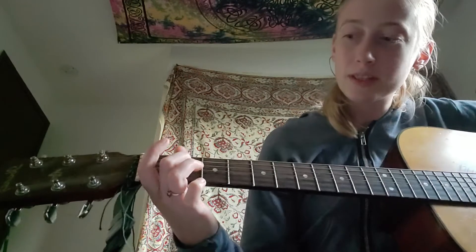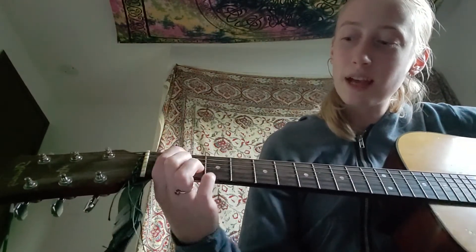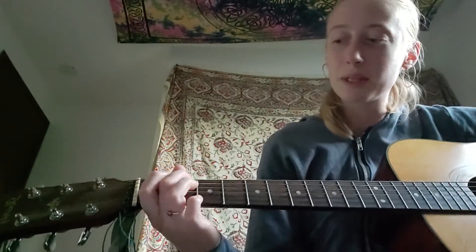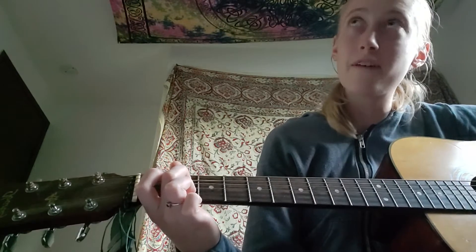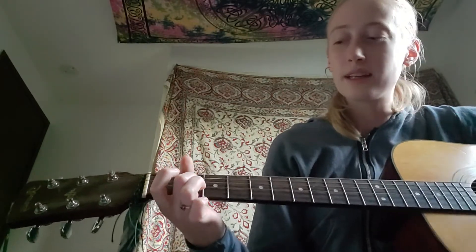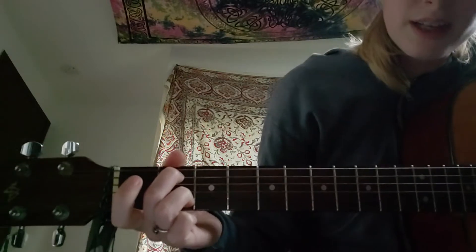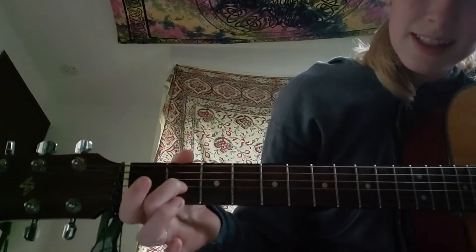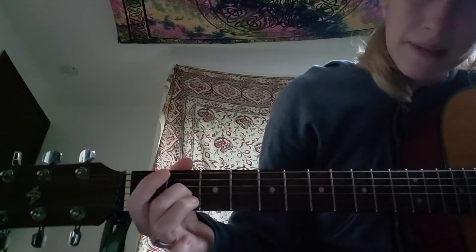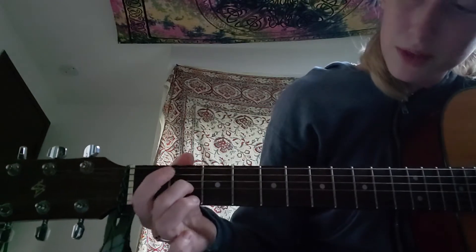For G, it doesn't really matter what fingers you use, but it's more comfortable to put your second finger on the fifth string and your third finger on the second string. If it works better to use your first finger you can — then your second finger doesn't have to move as much.